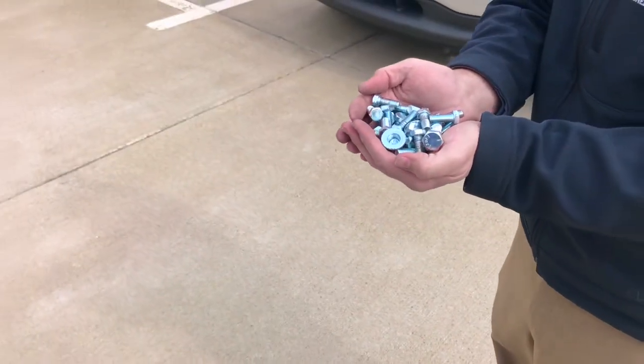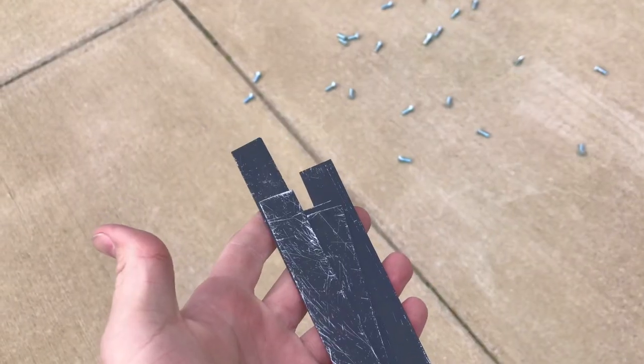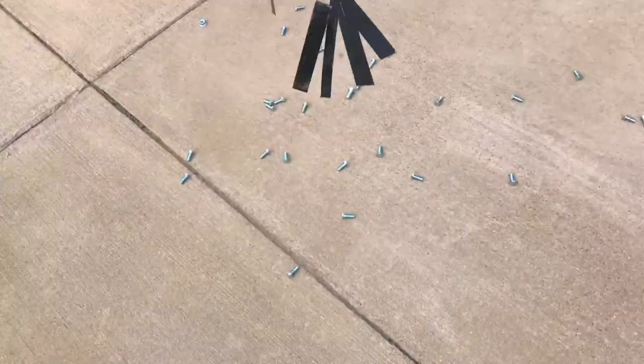Let's simulate some metallic debris with these nuts and bolts. We'll throw in some scraps of steel, just for good measure.